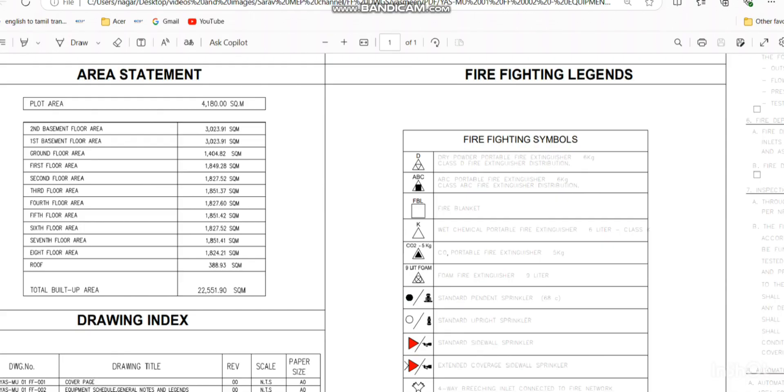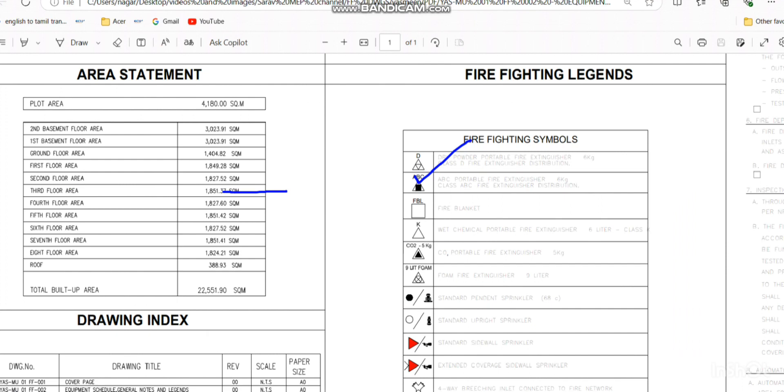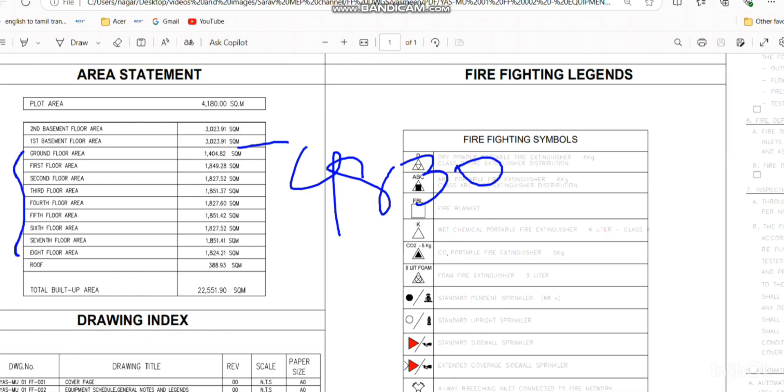Here is an example of a high-rise building. The second basement floor area is 3023 square meters, first basement is also 3023, and from ground floor to roof floor the areas range from 1400 to 1800 square meters. As per NFPA 13 for light hazard occupancy, if the floor area exceeds 4830 square meters we need additional zone control valves. In our case, ground floor to eighth floor are apartment buildings — light hazard — and none exceed 4830 square meters, so one zone control valve is sufficient per floor.